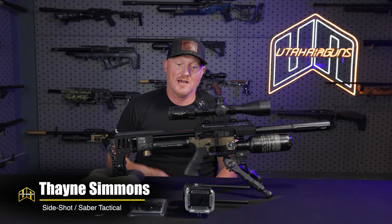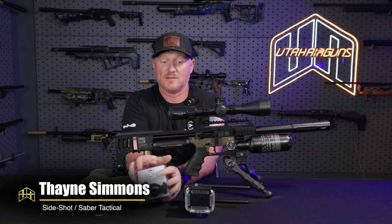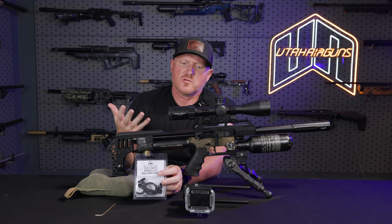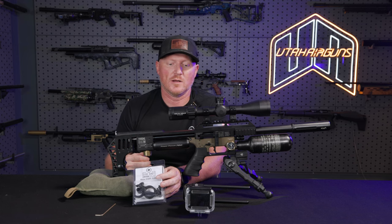Dane Simmons here with Sideshot and Sabre Tactical as well. I'm going to go over how to set up this Sideshot system on your scope. This is the GoPro Hero 10 — now we're doing 11s. Pretty much every year when a new one comes out, we go to the next GoPro up and discontinue the previous one.